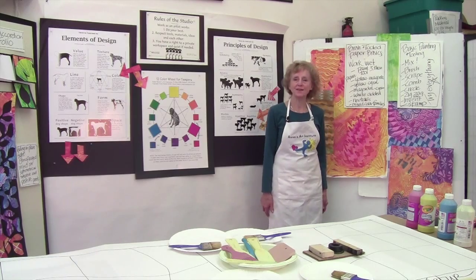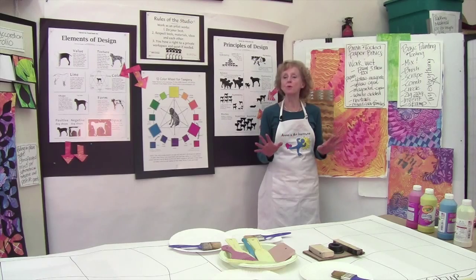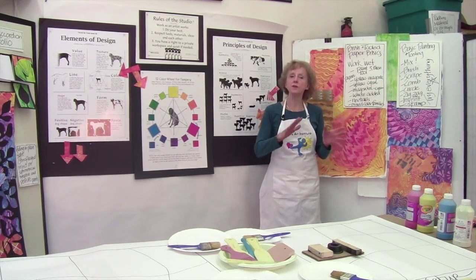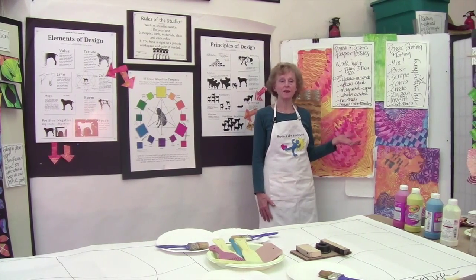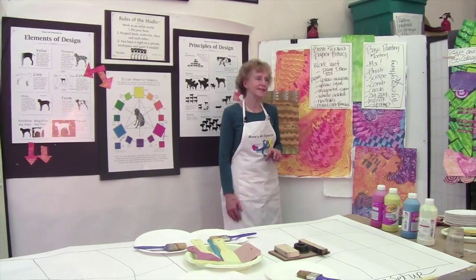Hi, I'm Annie Painter with Annie's Art Institute and this lesson involves beautiful tooled papers. I did a video with hand-painted papers. This is a little bit different. We're going to be doing six different kinds of papers and I'll show you in a minute why we need them because there's some other videos that have great lessons for you.